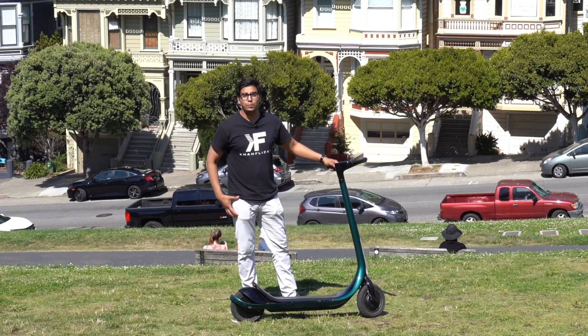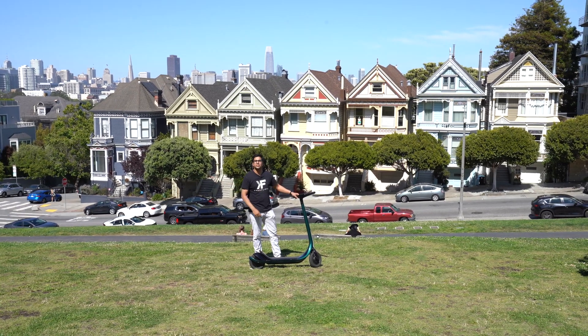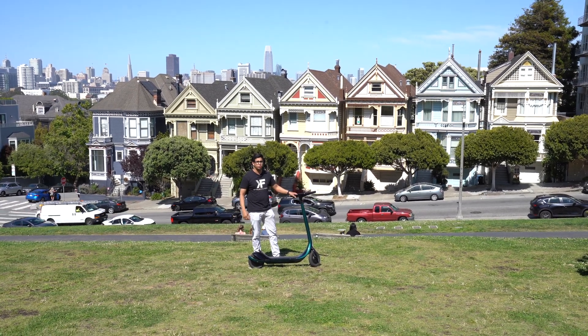Hey guys, welcome back to an all new episode of Conflicts. Today we're here at San Francisco checking out the all new Scotsman carbon fiber scooter.